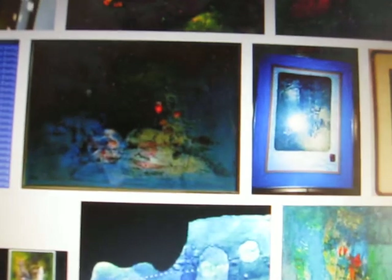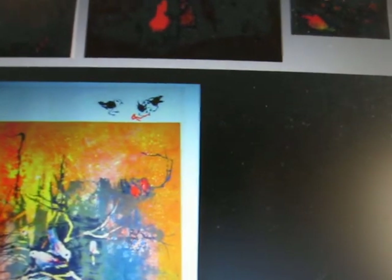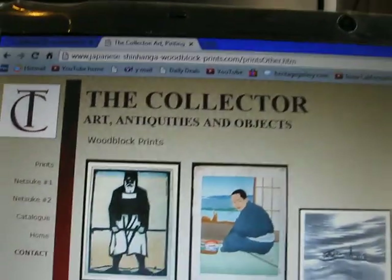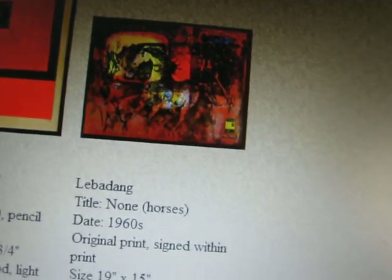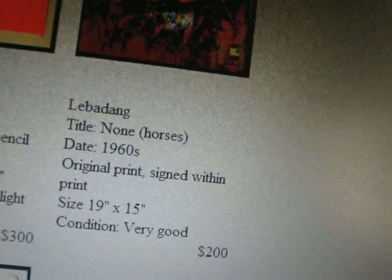Then look what I found - the very piece that I own, that I just bought. When we go to it, we come up with Collector Art and Antiquities and Objects, and they're selling these woodblock prints. We scroll down and there we have Le Ba Dang. It says 'no title' but it's just called 'Horses' - original print, signed within the print, just like mine - signed within the print. 19 by 15, very good condition, and $200.